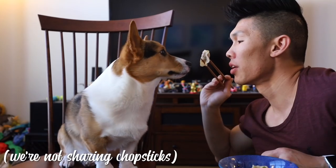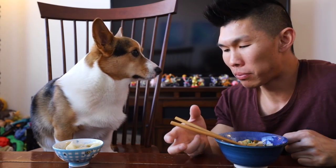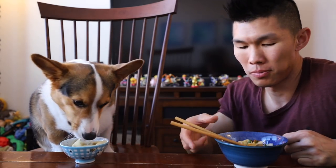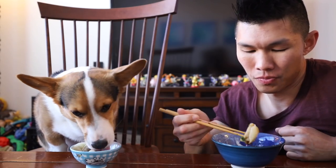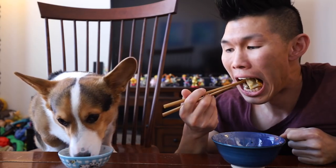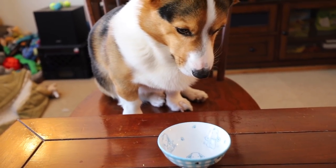The crispiness on the bottom adds another texture — it's so good! Here you go, Gatsby. He's like, 'But I can't, I don't have my chopsticks.' You can eat it, go ahead. They're so tender. Was that good? Year of the Dog!